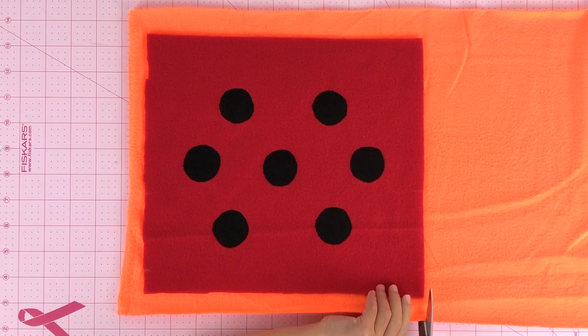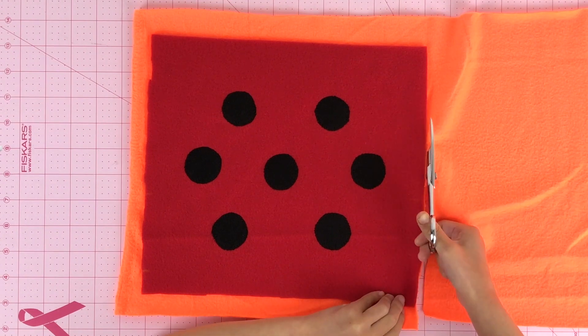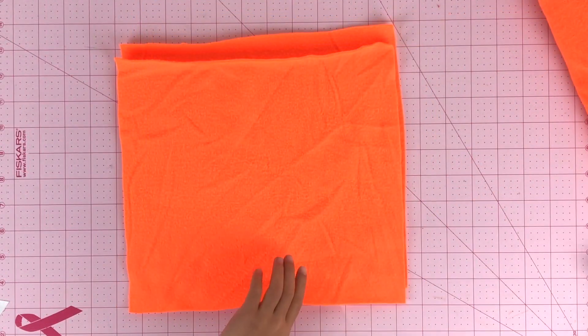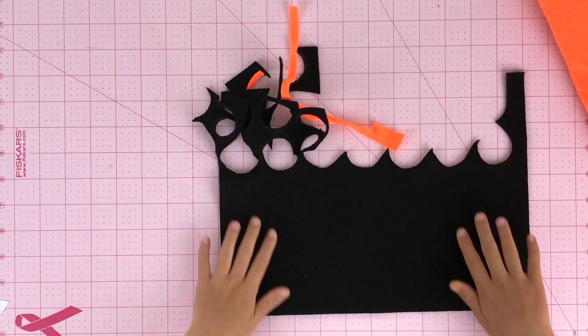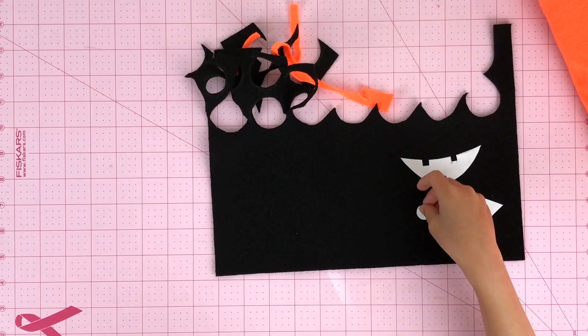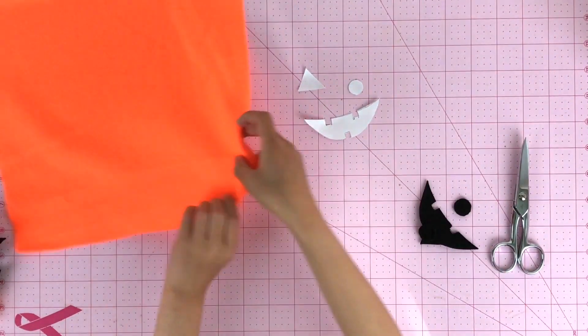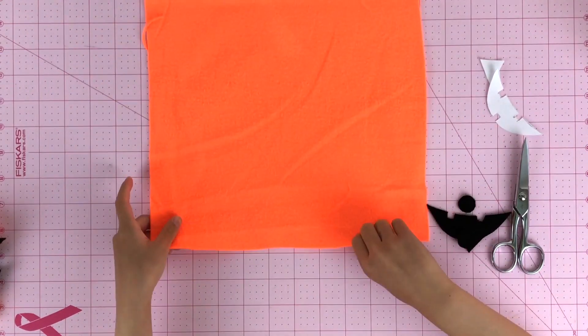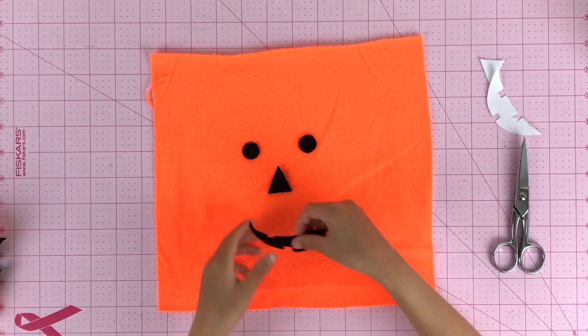For the pumpkin costume, you cut the same as the ladybug costume. After you cut out the two 11 by 10 inch fleece fabric pieces, cut eyes, nose, and mouth on a black felt sheet. After we're done cutting the jack-o-lantern face, we're going to secure it using fabric adhesive.